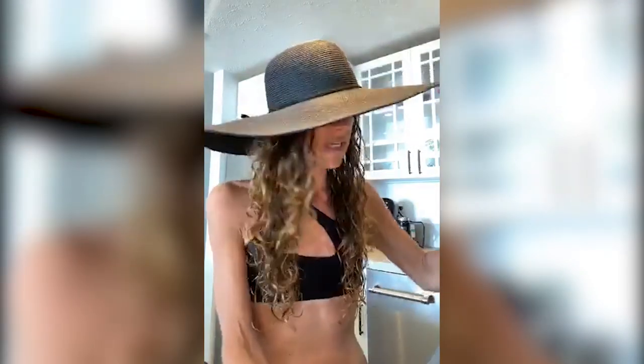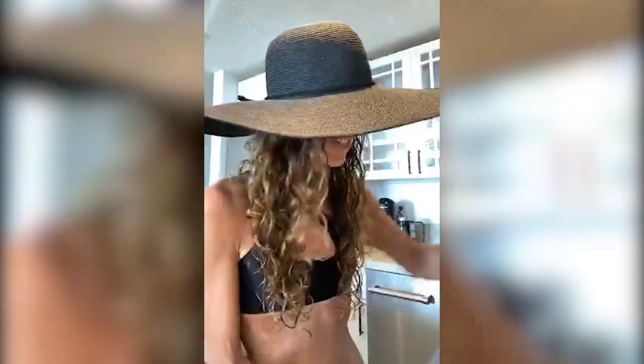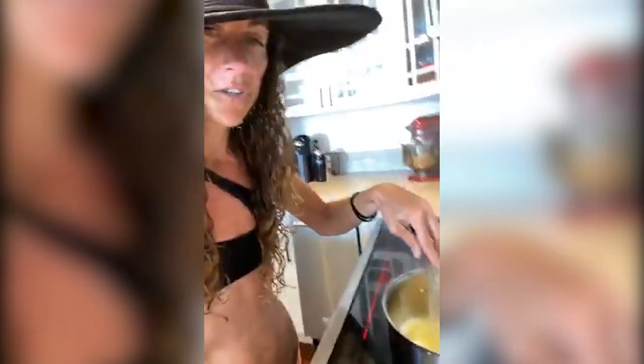So remember, this brown butter hot chocolate — the best hot chocolate — will be posted on mariamindbodyhealth.com. I think tomorrow, because tomorrow is national hot chocolate day. Not that we're really wanting hot chocolate here, but it is what it is. So I'm going to show you this.